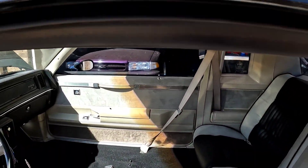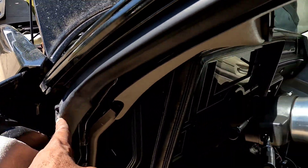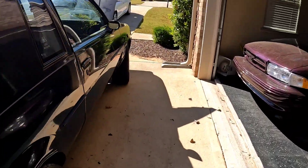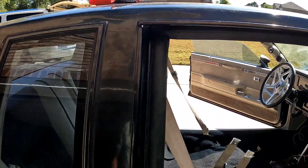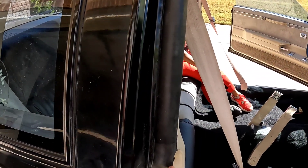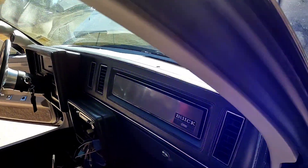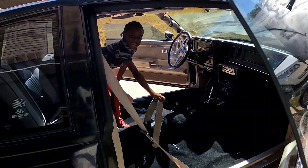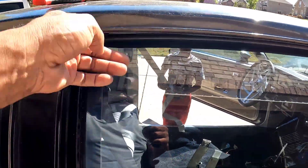I got the weather trim in. Got to button that piece there. This one came in pretty decent. I had to cut some of it — I got this one on the door as well. Everything closes good, seals tight.